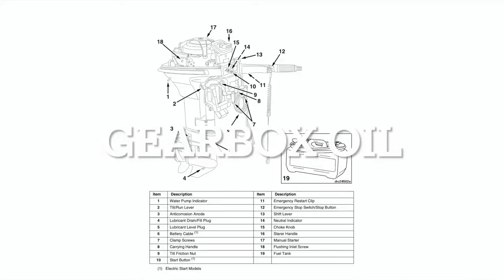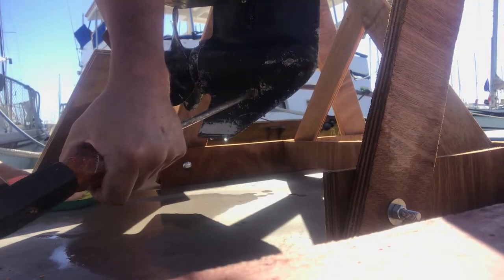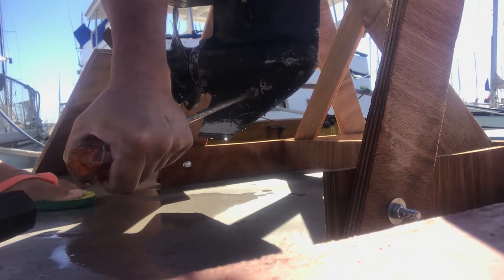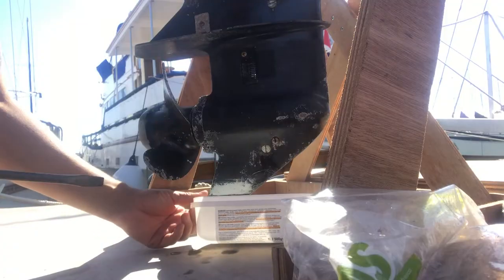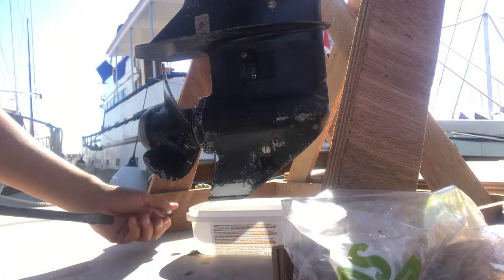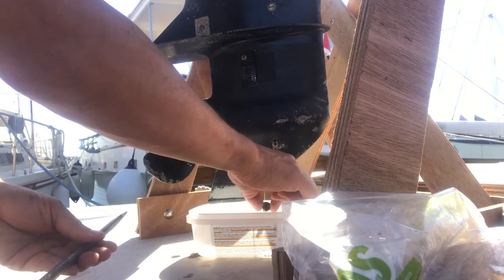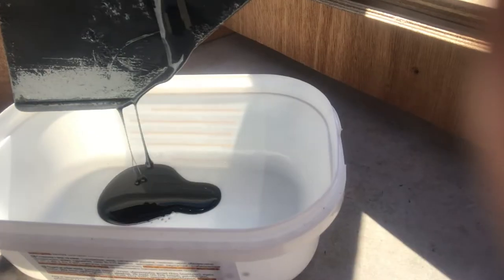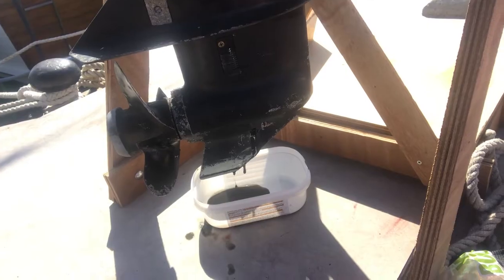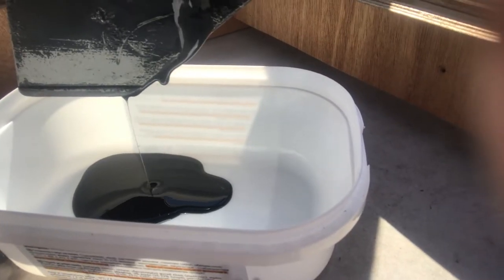Next up was changing the gearbox oil. There's a little bit of a stiff outlet plug here. The tip of the plug is magnetic so it actually attracts any fragments of metal — there are a few grainy bits in there. It was pretty filthy: black and feeling grainy, so there are obviously tiny bits of metal in there. It's definitely time for an oil change.